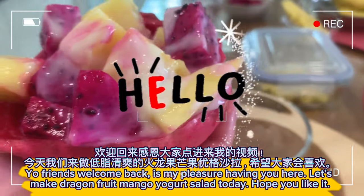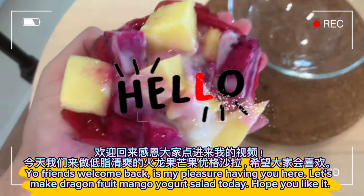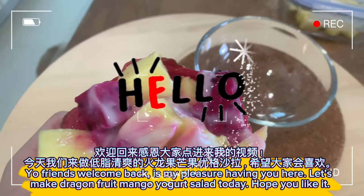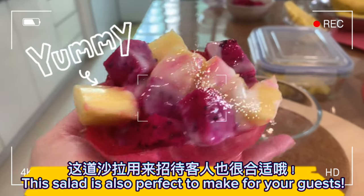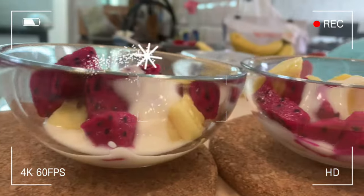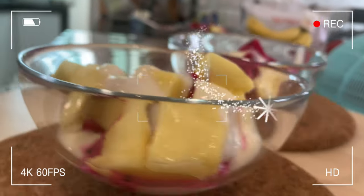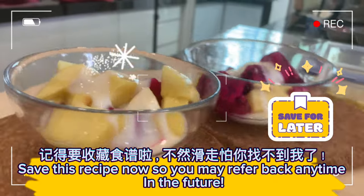Yo friends, welcome back! It's my pleasure having you here. Let's make dragon fruit mango yogurt salad today — hope you like it. This salad is also perfect to make for your guests. Save this recipe now so you may refer back any time in the future.